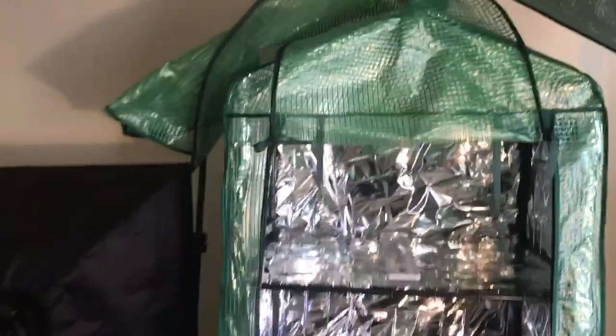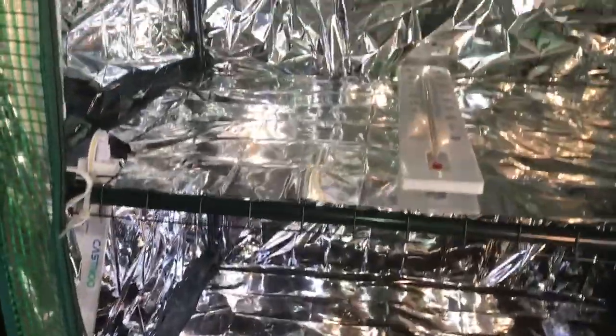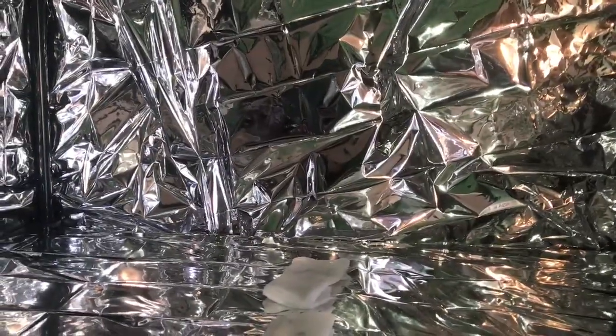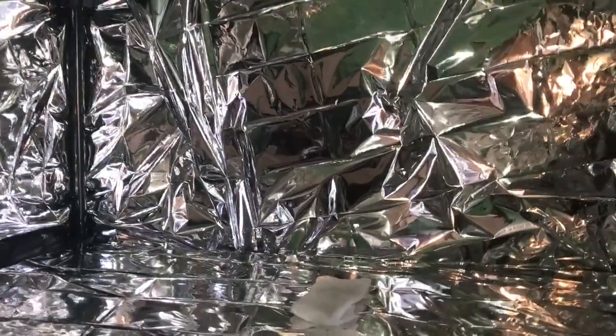We're going to be looking at the greenhouse here. You see that silver paper in there — that's the Mylar paper. I finally got my Mylar paper in the mail, so I'm excited for that. This is what it looks like on the inside. It gives you that extra light that you need. I heard not to use aluminum, and I was kind of worried about using aluminum anyway because it could probably do something to your plant. So I'm glad I heard about this Mylar paper — it gives you extra light also when you turn your lights on.